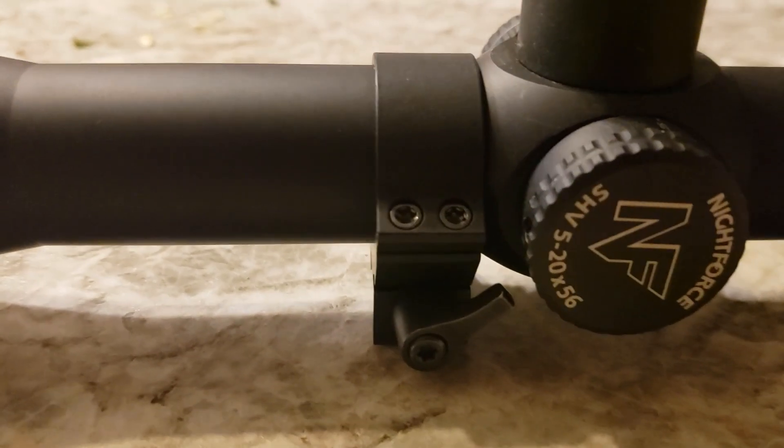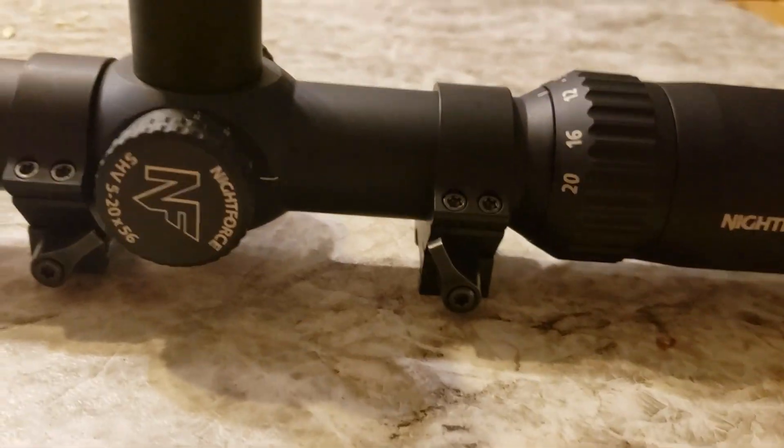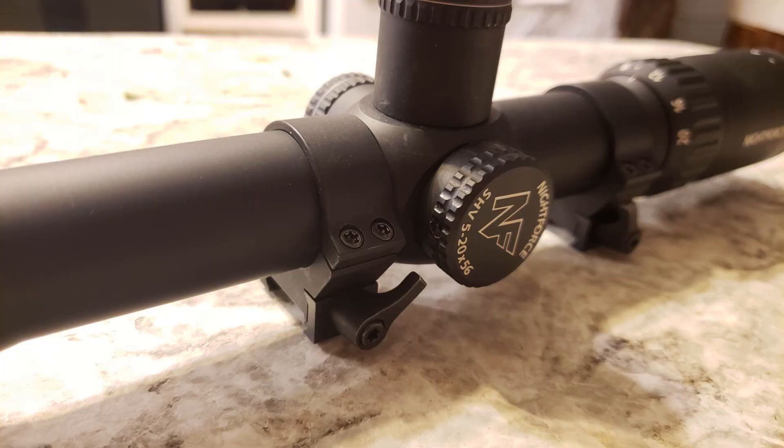Personally I go with MDT, and I also have some Leupold QD quick-detach rings. I'll show you what I'm currently using — these ones I definitely recommend and have had no issues with. So, moving on to choosing your rifle scope: the first thing you want to look at is glass quality.